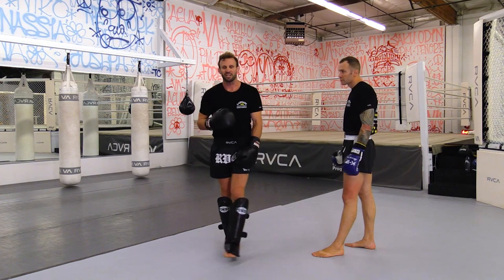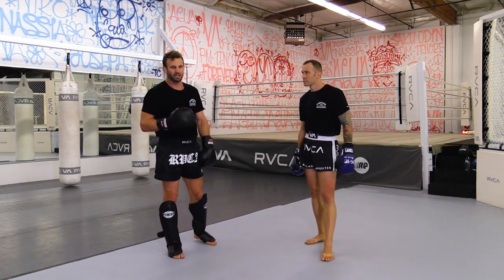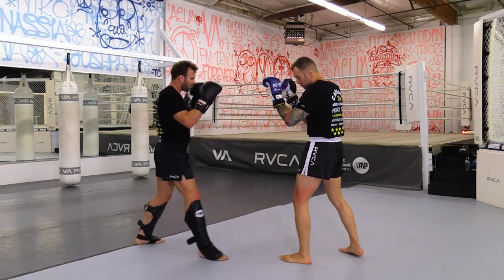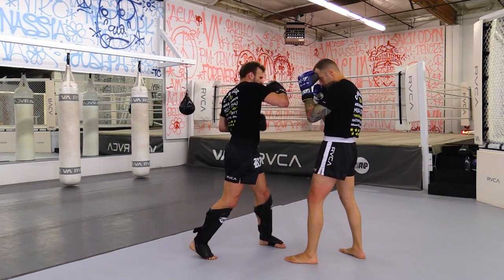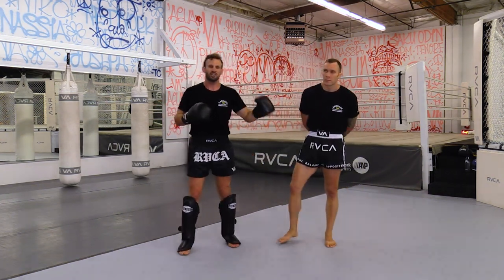One more time: switch kick up, boom, come back close, show something, bang — that's the power axe. We can then go boom, boom, and finish the combination beautifully, just like that.